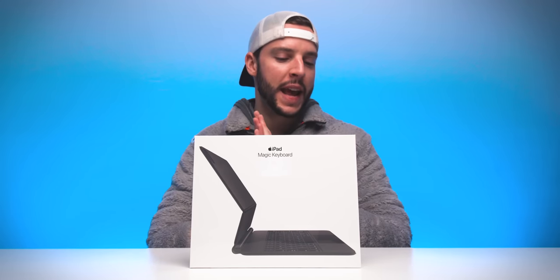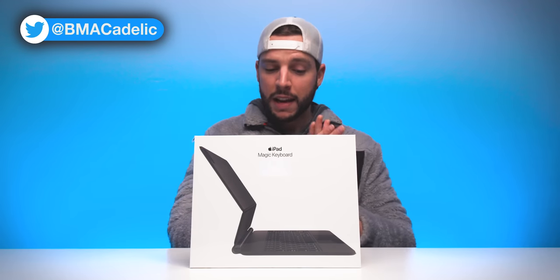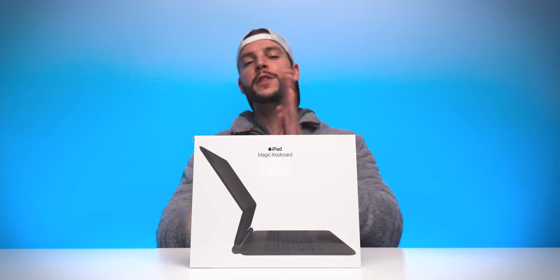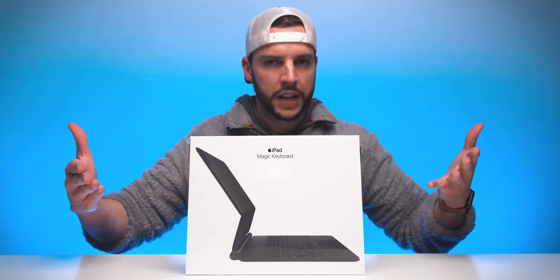Yes, finally I got my hands on the new Apple iPad Magic Keyboard. I'm pretty excited about this thing because it basically makes it feel like the iPad Pro is floating — it is literally kind of like magic in a way. But this video is about unboxing it and checking out what it actually comes with, so let's get to it.